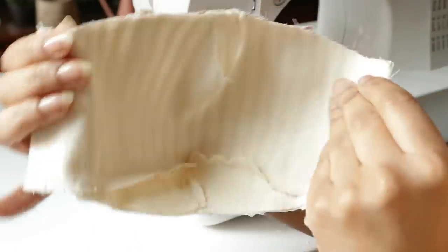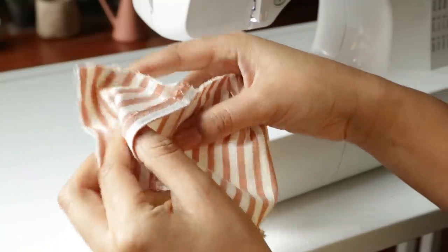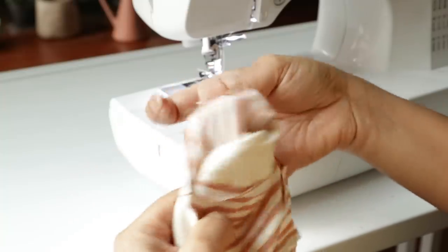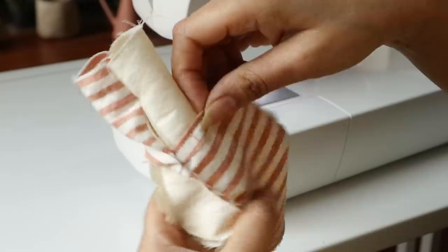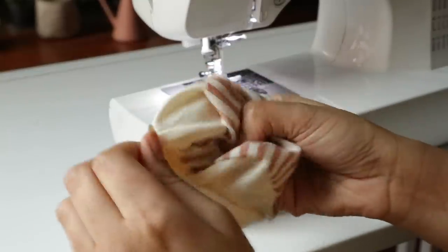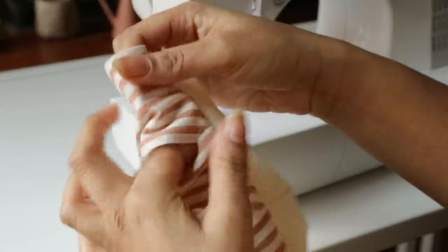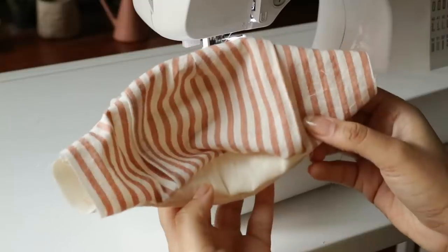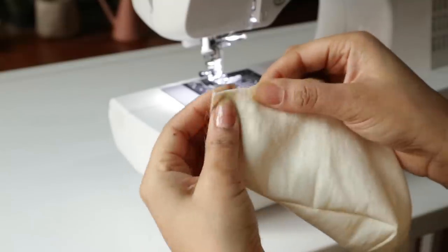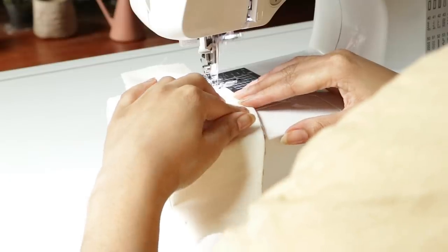Once we're done, our mask is going to look something like this. Now we want to turn it inside out — I just reach into one of my side gussets and pull through like so. We're now just left with this blob, which looks kind of shapeless. So to define the shape, you now want to lay your seams flat. This is going to be much easier if you actually press your seams open before you turn it inside out.